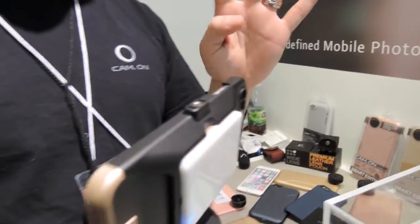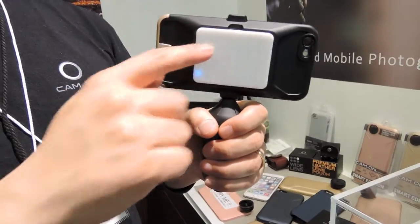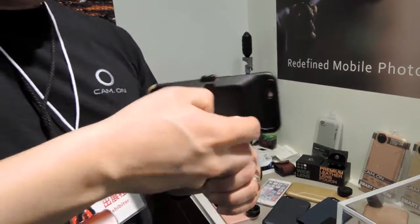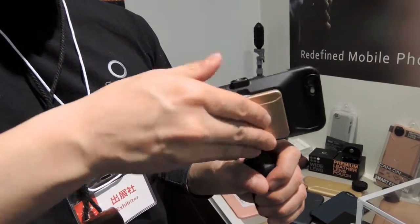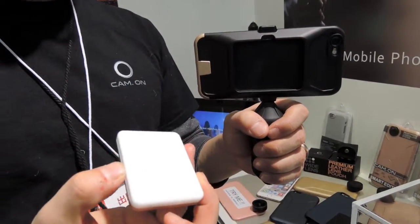We have four plus one different types of interchangeable lenses. One of the great things about this one — it's actually mounted like this, but you can take it out as a wirelessly controlled LED flash.